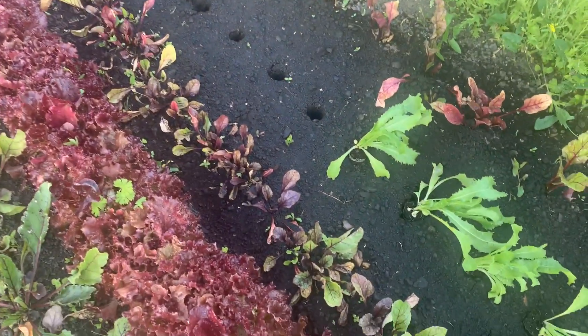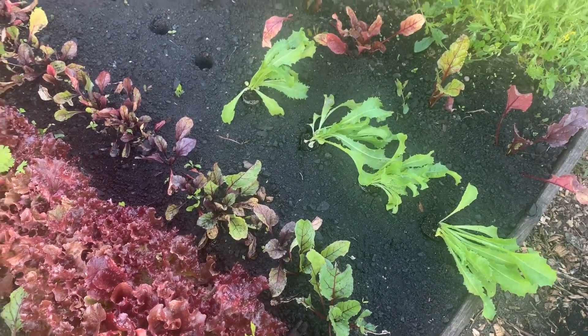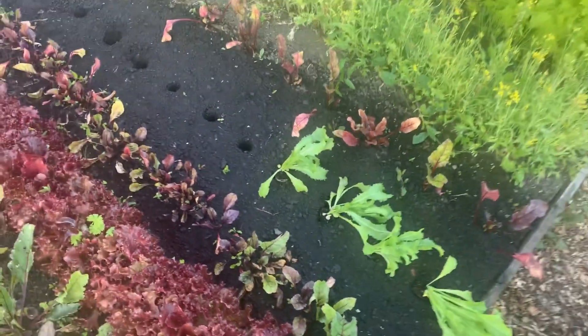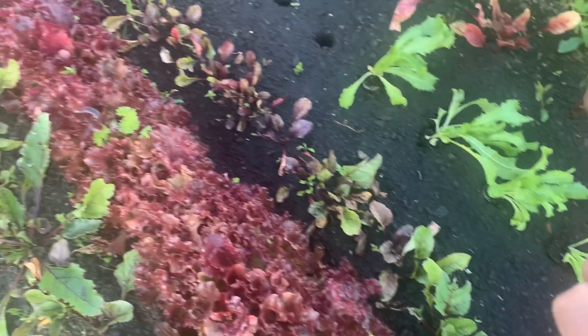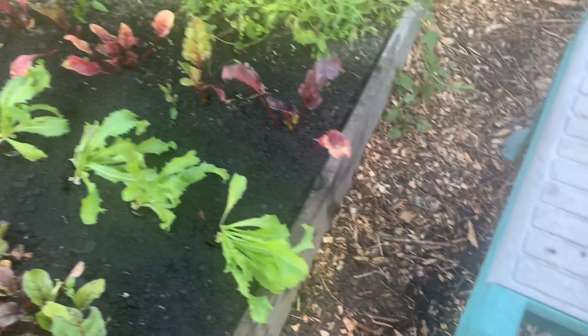Hi guys, it's Sunday evening and I'm just putting some endive out — never grown it before. Same method I've done before: plug plants basically, I've grown myself from seed.